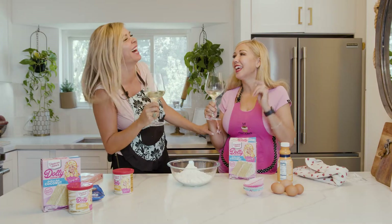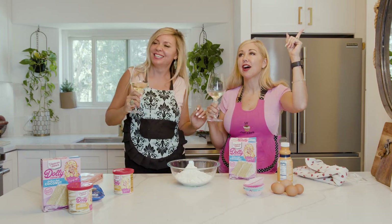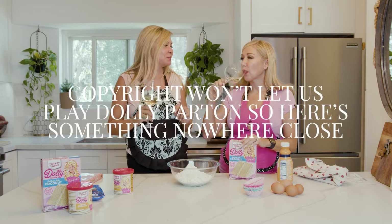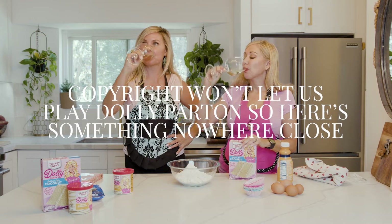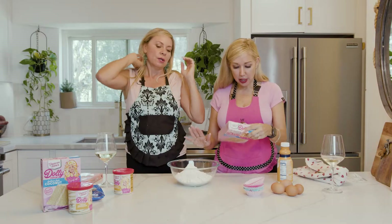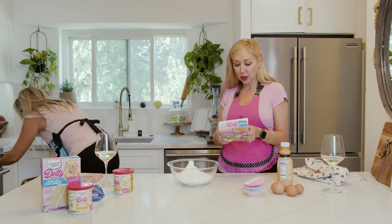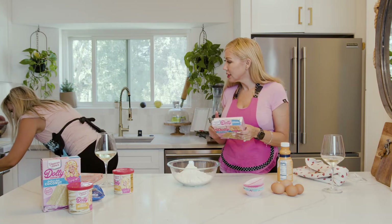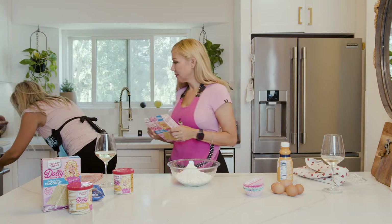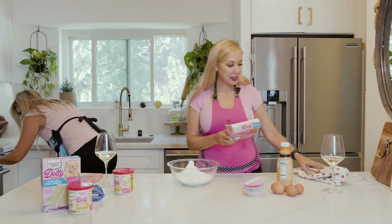We're melting the butter. Alexa, play some Dolly. Nine to Five. All right, here's some music by Dolly Parton on Amazon. She put in the cake mix — oh, you didn't preheat the oven! 350 degrees. I'm telling you, disaster. So we'll preheat the oven to 350 degrees. I don't know what convection bake is, so let's just bake. Let's shake and bake.